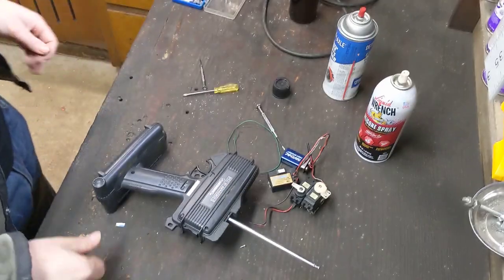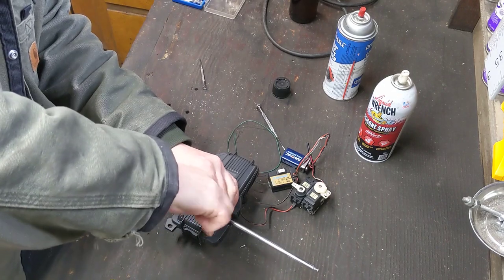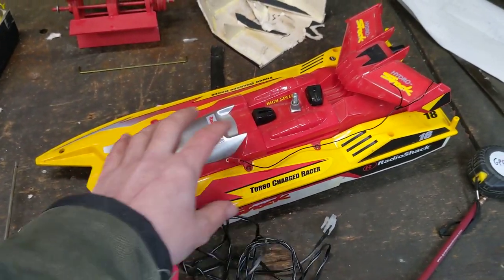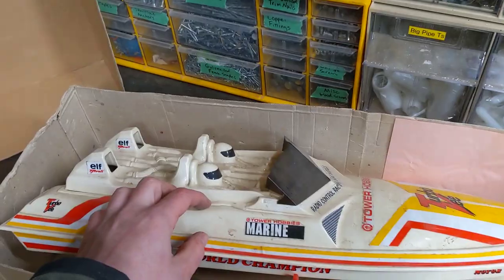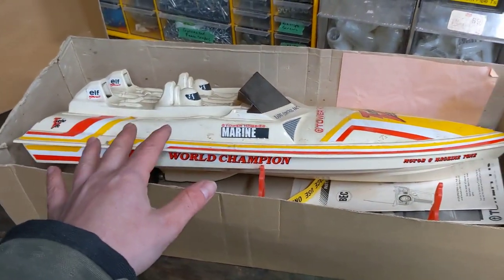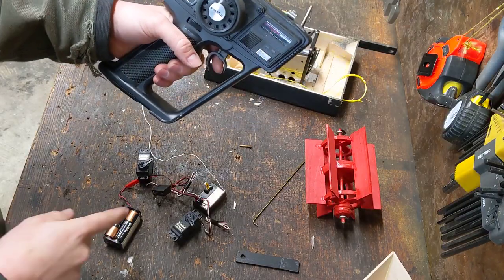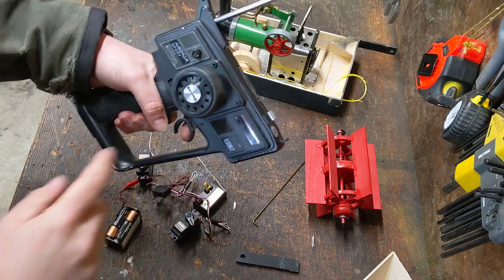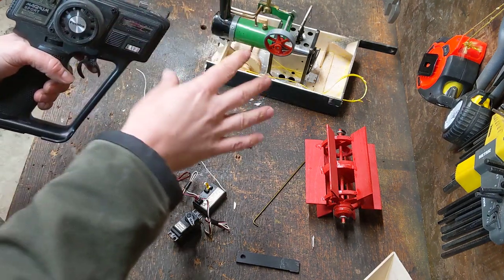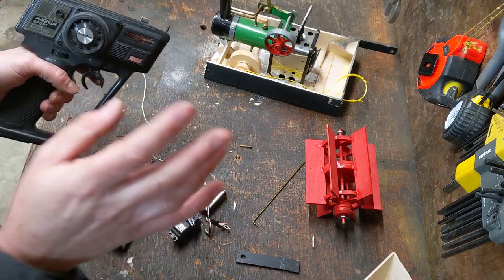There are a couple things in here I could use for other projects. This was supposed to be a video about building a steam goose and instead it's becoming a video about tearing apart old RC stuff that doesn't work. This little boat works, although it's pretty slow, so I might have to pull some parts out of this. I also have this boat that's a little fancier and I've never actually tested this one — so I might see if this works first. I pirated some electronics out of one of those other RC boats and now I should have some working servos — we got throttle and we got steering.